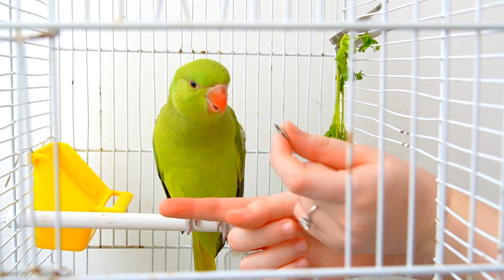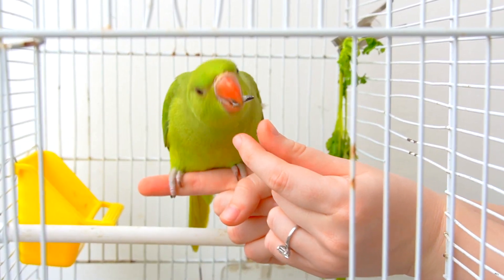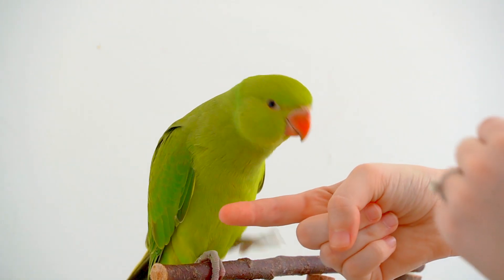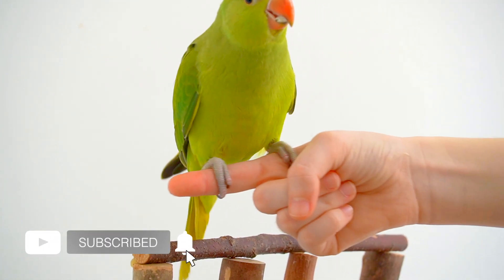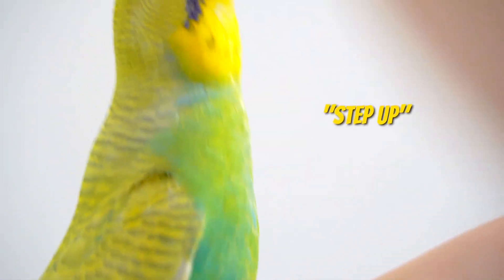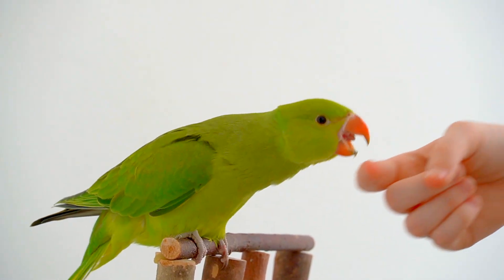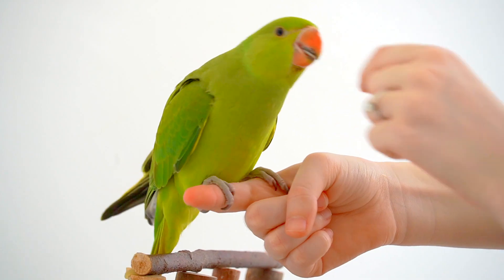The next step is to hold a treat in one hand and lure your bird to come closer to the step-up hand, which is held in front of the bird at a higher level than the perch. At first, you will want to encourage your bird with a treat even if it just comes close to you. Once your bird starts to step onto your hand, say 'step up' or 'up.' Either command is fine and should be said in a high tone, so your bird will remember what it means and that it gets rewarded every time it hears and follows the command.